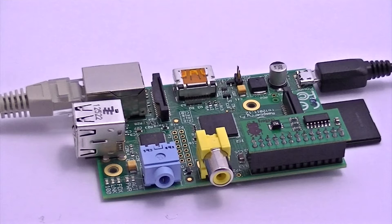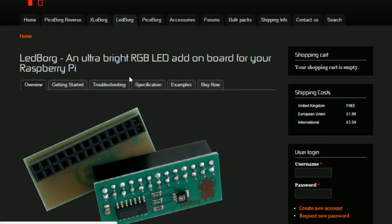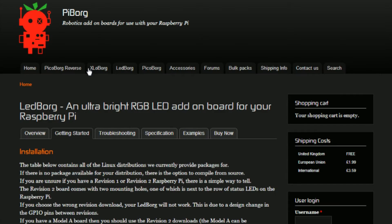Here's what your setup should look like so far. Then on the PyBorg website, navigate to the LED Borg tab. Once on this page, click on the getting started tab. On this page you'll find all of the information that will help you get started with LED Borg.